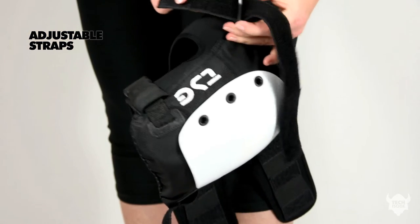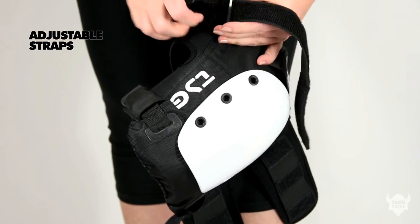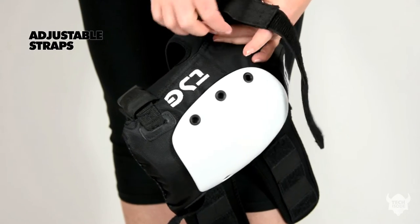The top and bottom straps of this pad are adjustable. They're also customisable so you can set them to the size and shape of your leg. The sides of your knees are also protected because of the lateral foam padding.